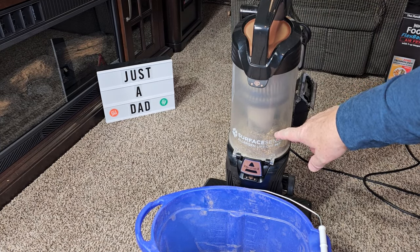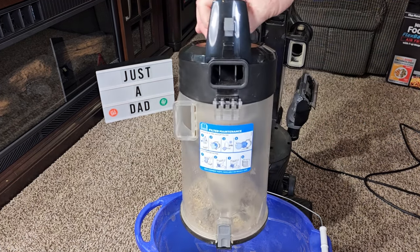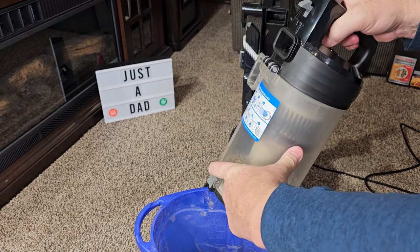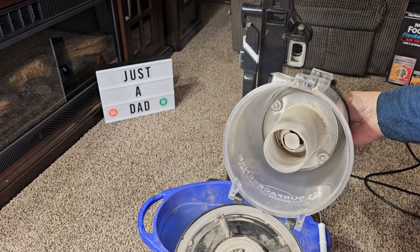It's got a really large canister to hold a lot of dirt. It's got a release button up here. You're simply going to press the release button, take this whole thing over to your trash can — it is bagless. Press the release button right here and everything comes out. It did a good job getting everything out.